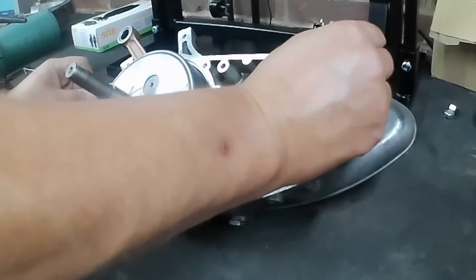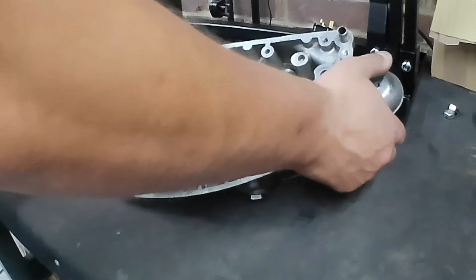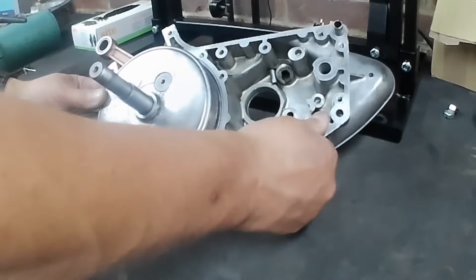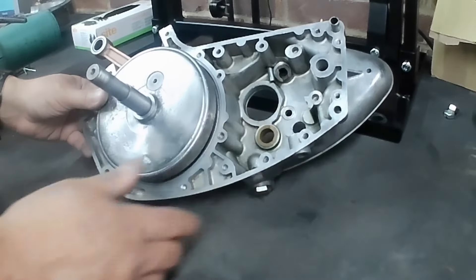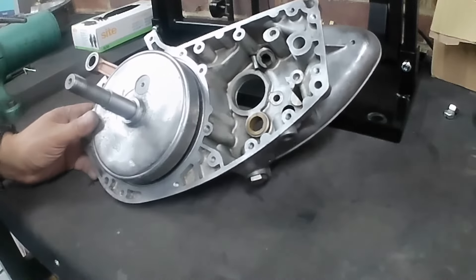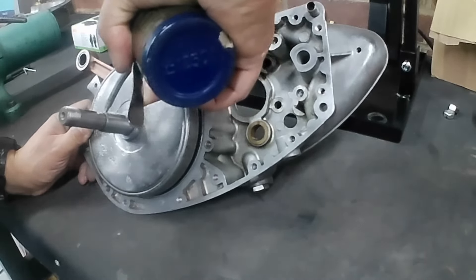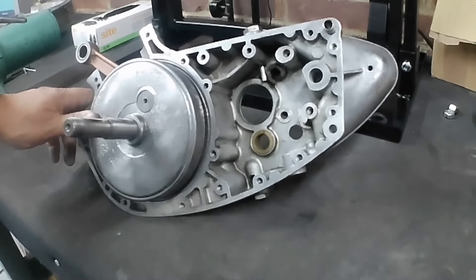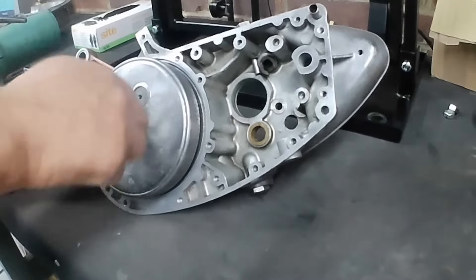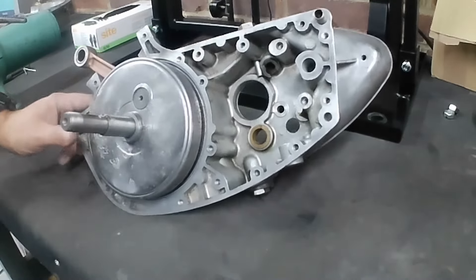I've got the dowels fitted so we can get the crankcases aligned properly. We're just going to put a handful of screws in — not tighten it all the way up, just so there are no gaps or movement. That way lies disaster when we come to measure the end float if there's movement all over the place. I'm making a bit of hard work of this — I'd normally do it on the vice or engine stand, but I can't get the camera on the overhead at the moment.